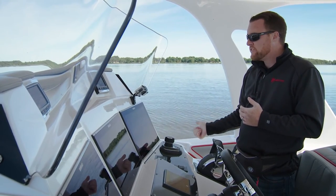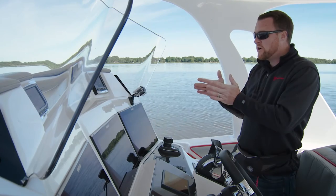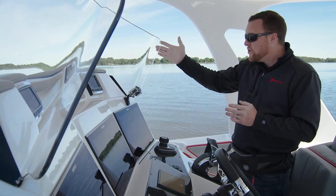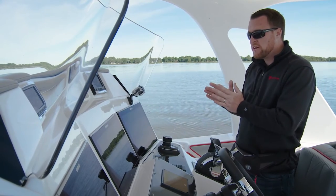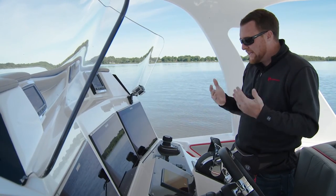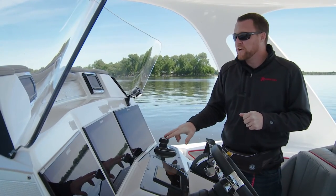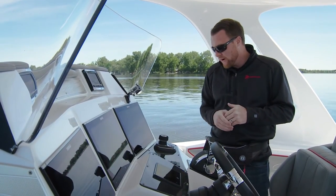I did that to the right side, or the starboard side, so it just did a one-degree correction to starboard. We're still going to continue on in a locked heading, but it's just going to be one degree off from when we initially engaged auto heading. Now that I've shown you the one-degree corrections, let me show you ten-degree corrections.